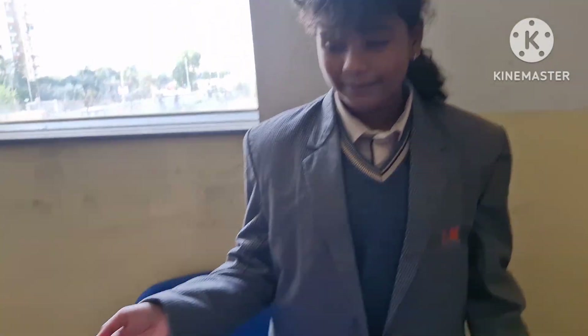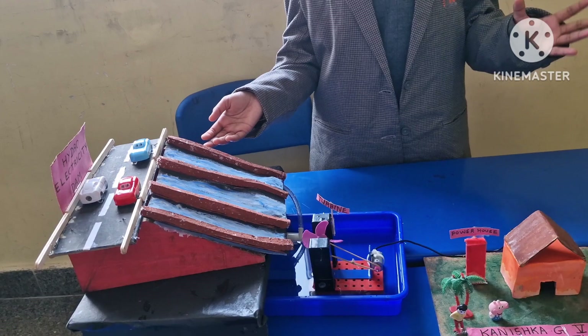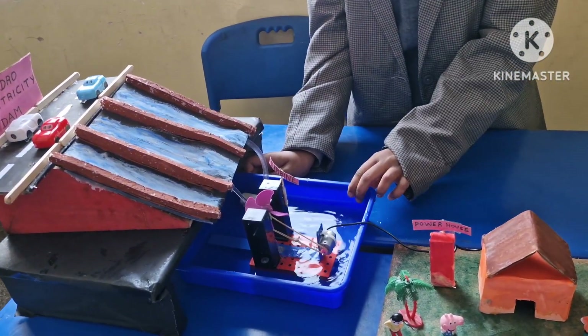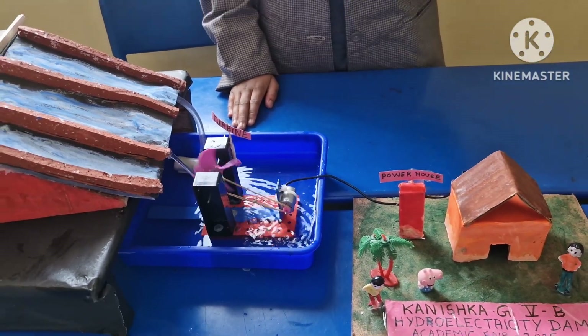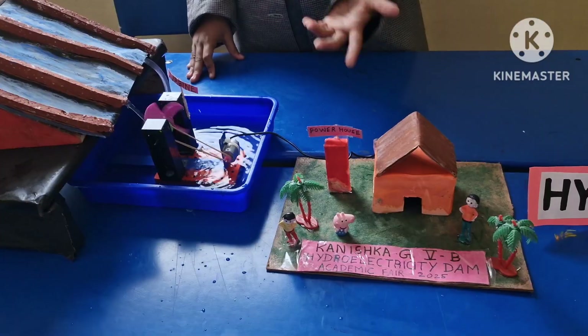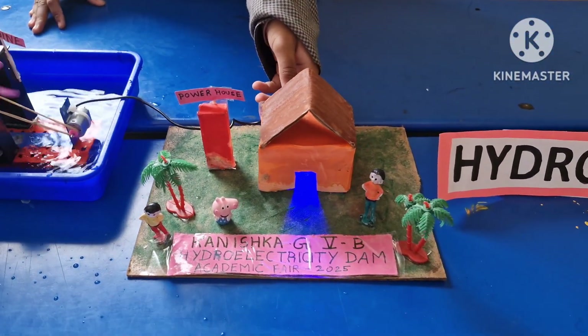My name is Kandisha and my project is a hydroelectricity dam, in which electricity is generated by water. The water flows through these turbines and goes to the dynamo, which converts mechanical energy to electrical energy. The generated electricity is stored in the powerhouse and distributed to the nearby places.